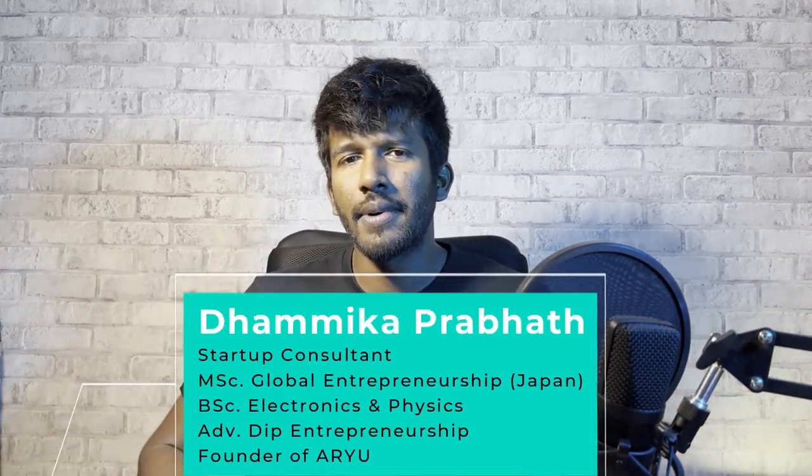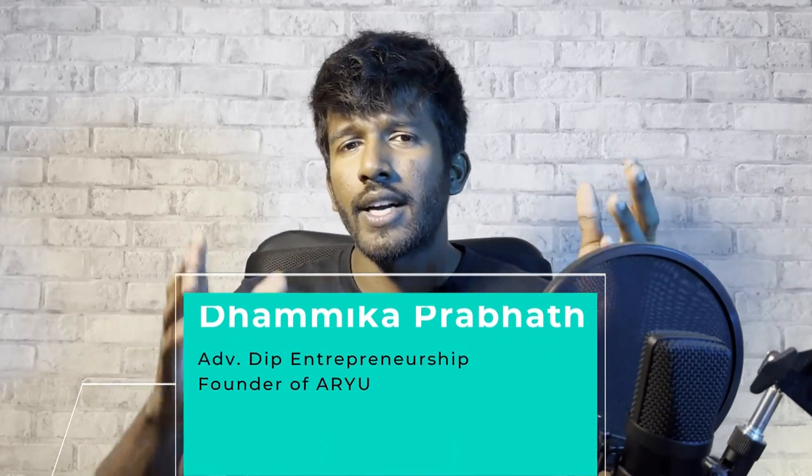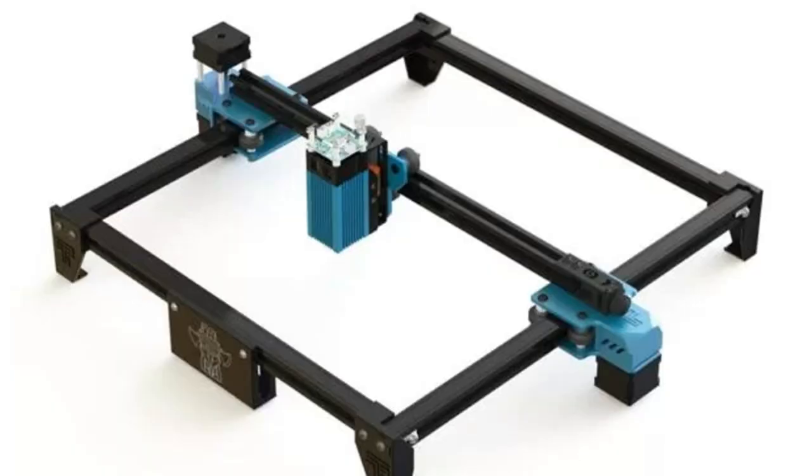My name is C&C Laser Engraving, which is a laser printing machine. The laser engraving is a laser printing machine.